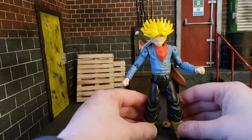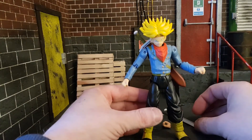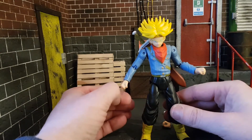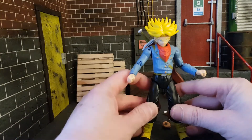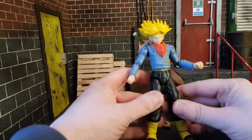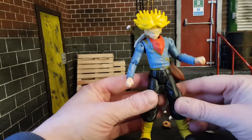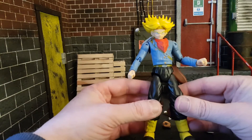They retail the same as Marvel Legends and Star Wars Black Series, and if I'm honest, I think they should be maybe a bit cheaper. But let's have a look at the figure — as I said to start, it's quite cheap looking.